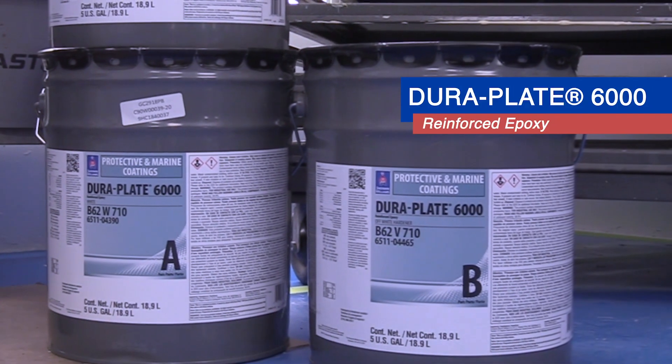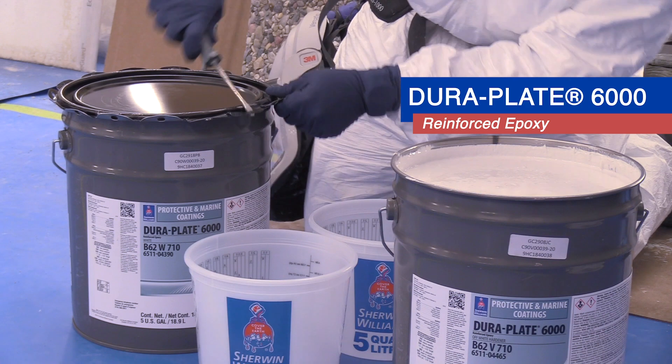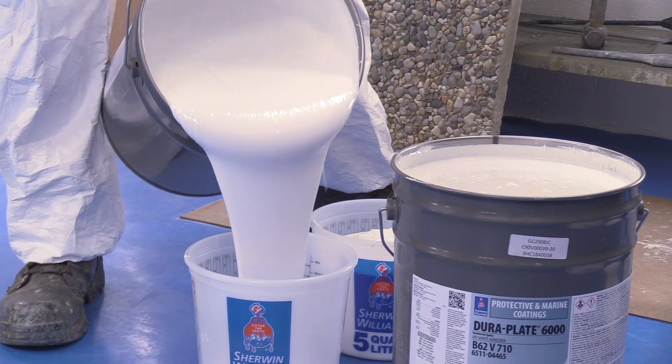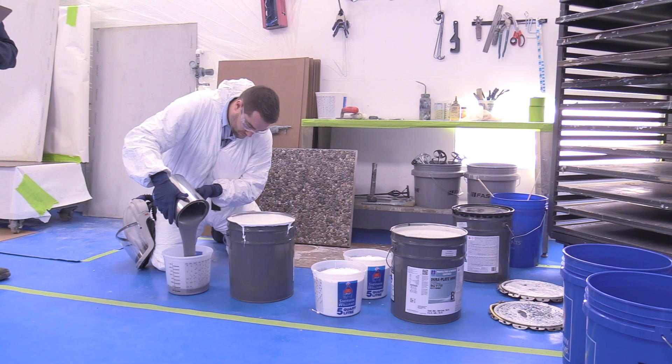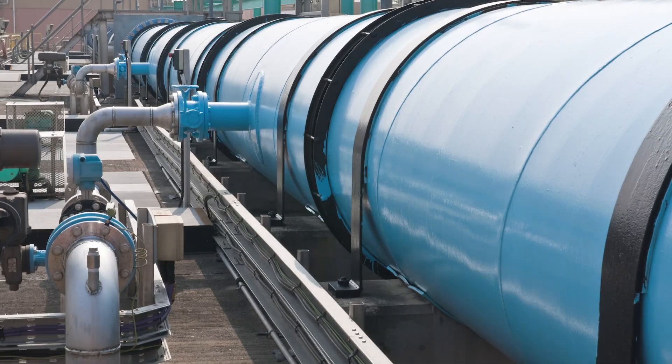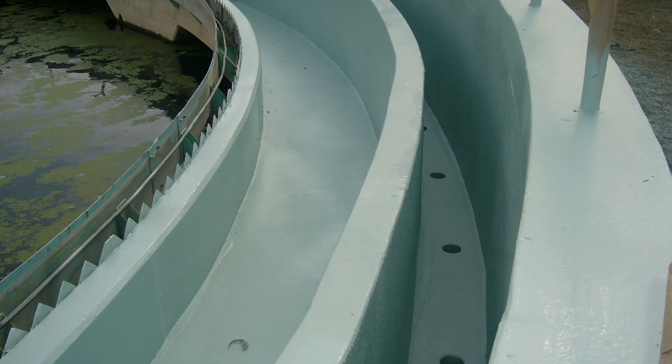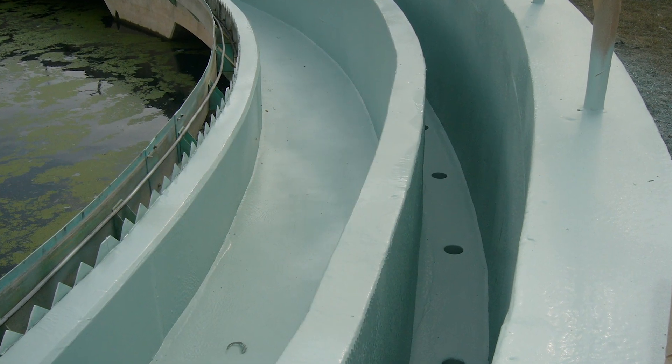Introducing DuraPlate 6000, a 100% solids reinforced epoxy lining system that eliminates the application challenges associated with fiber-filled products. This advanced lining system is ideal for use over steel and concrete surfaces in wastewater and sewer collection environments.